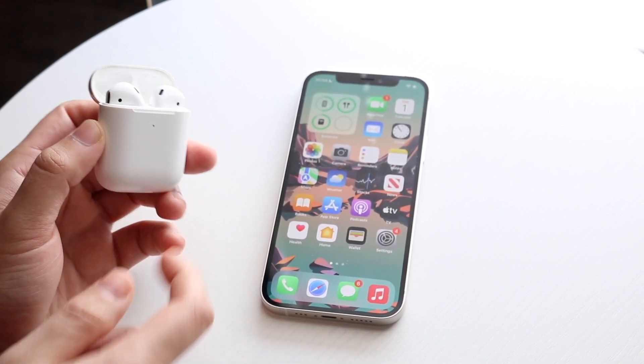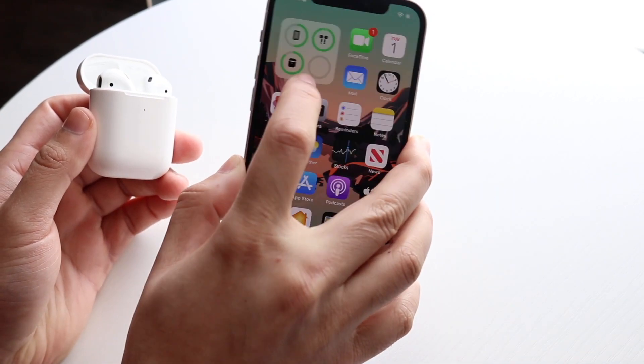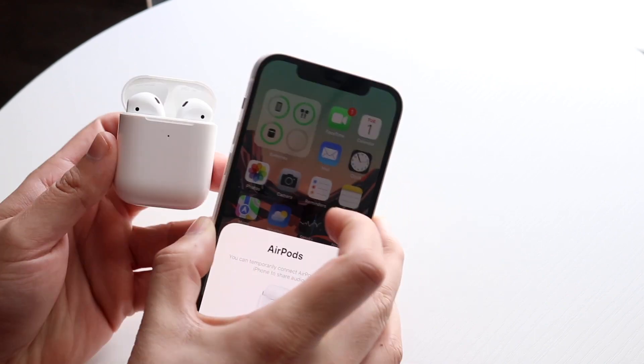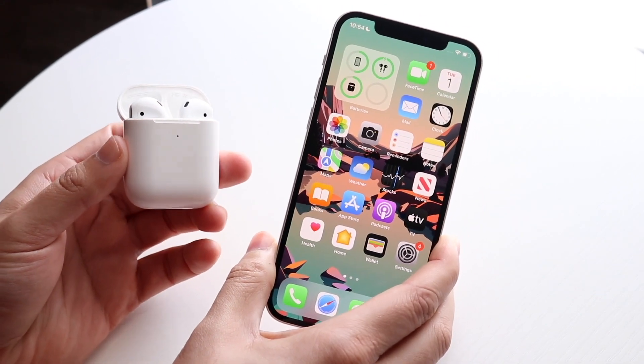You'll see they're connected. If you have an iPhone that supports widgets, I'd recommend turning on your battery widget — you'll be able to see your iPhone right there as well as your AirPods. At this point you can take your AirPods out of their case, plug them in your ear, and that's pretty much it.